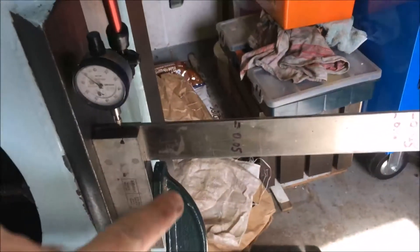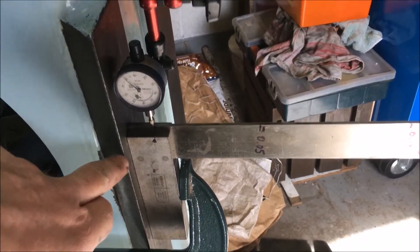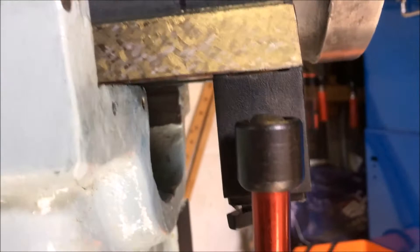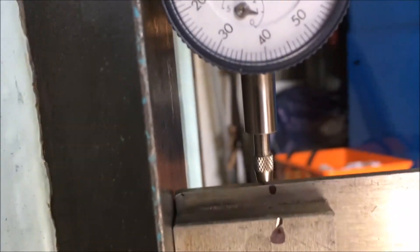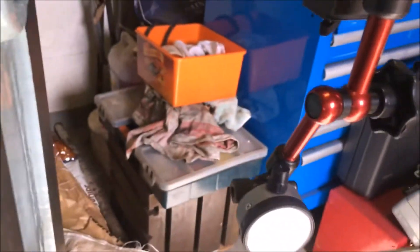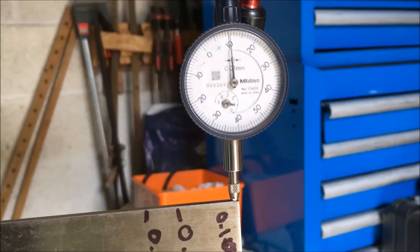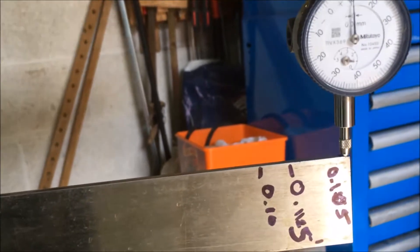We've strapped a 10-inch T-square onto the vertical face, we've got a Mitter-Toyer metric DTI on a mag base on the end of the ram. We've zeroed it there. We've got 0.1, which is 4 thou.